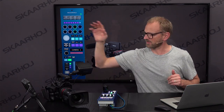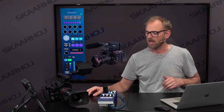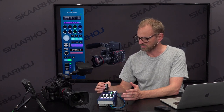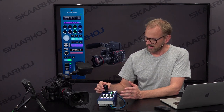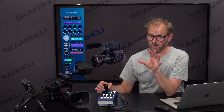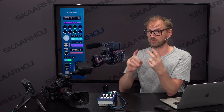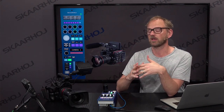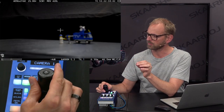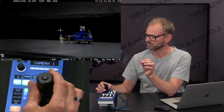We have the EVA1 camera here with the 18 to 80 Canon broadcast lens on the camera. The most important thing about an RCP is really adjusting the iris. As you can see with this lens on — we have shown the EVA1 before and that was with a photographic lens, so it had a stepping iris. We could still control the iris but it was stepping, so it was not ideal for broadcast. But just look at this — we have absolutely perfect control of the iris of this lens from the Skyhoy RCP.